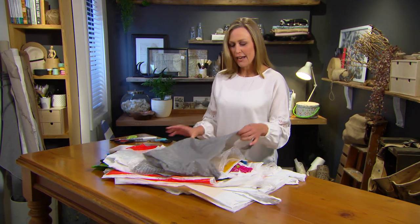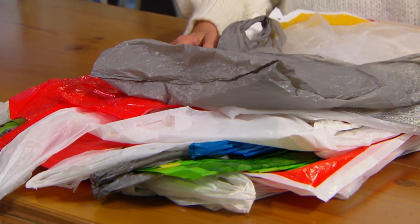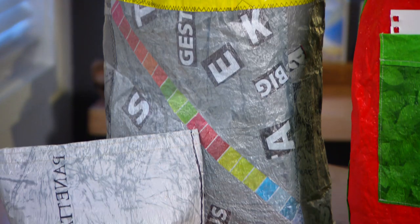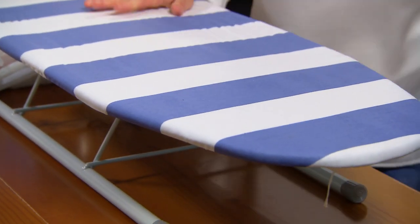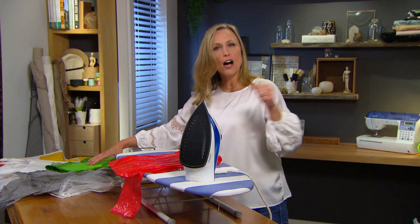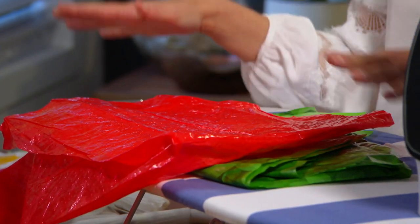These days we're all into recycling and finding better ways to reuse everyday items like plastic bags. Well here's an idea I'll bet you've never even thought of. What you'll need is an iron and an ironing board, because the plan is to actually iron the plastic bags — basically to fuse them together to form one large sheet. From that we can make one bag from all of these bags.